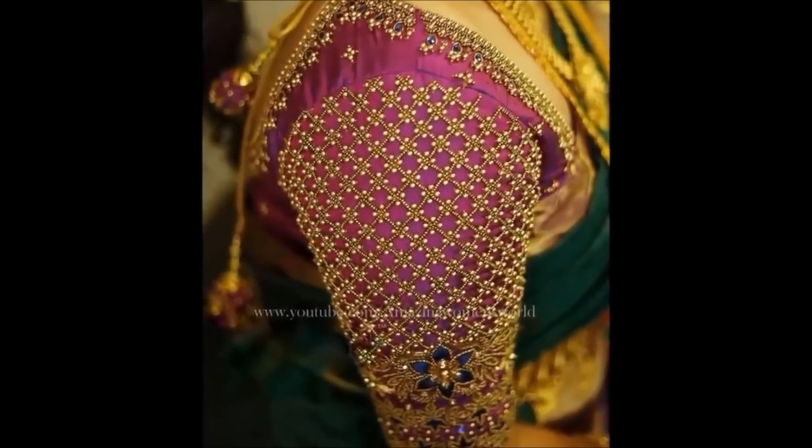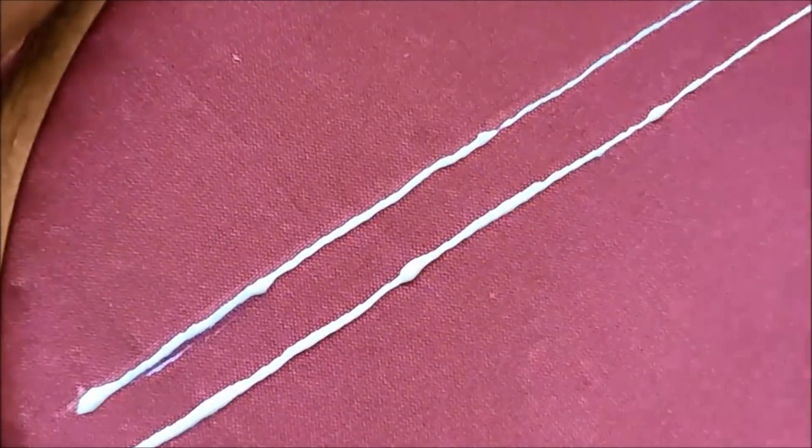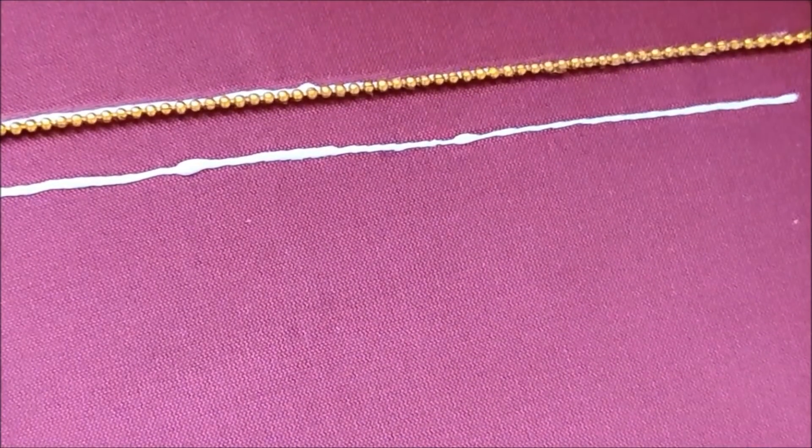In this video, you will see my design neckline. You will mark the neckline. This design is exclusive to the bride's blouse part. You will already have the blouses stitched.